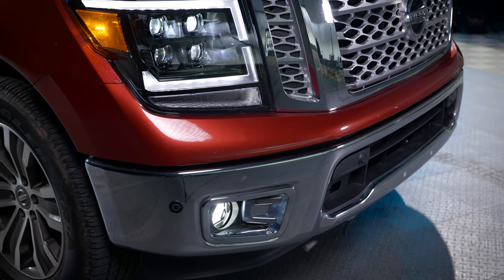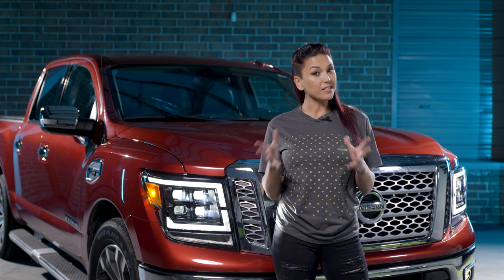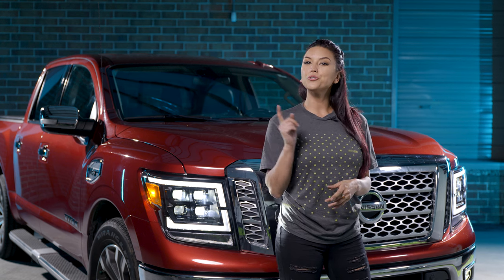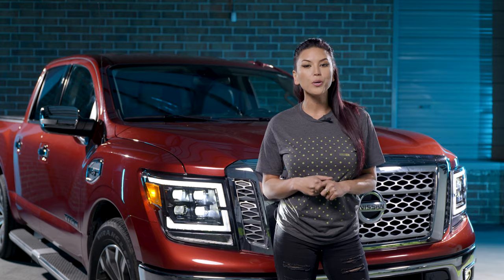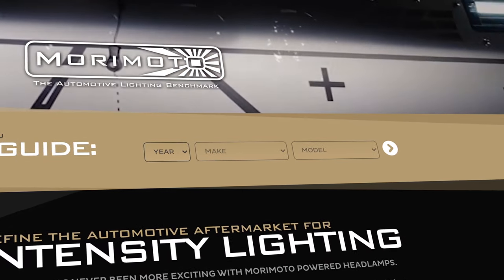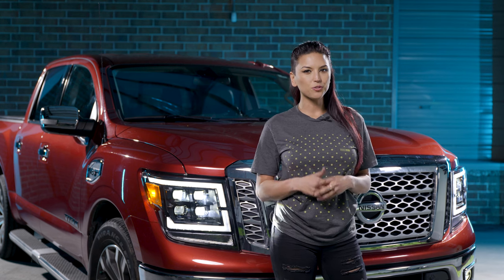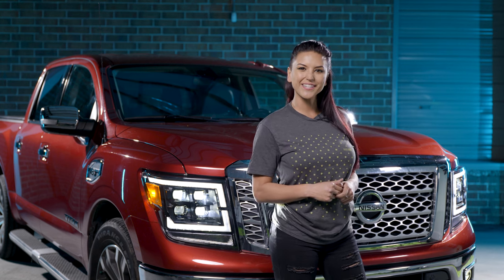That's a wrap for your Morimoto four banger replacements. If you want to find out more for the Nissan Titan platform, make sure to go to our website at morimotolighting.com and put in your year, make, and model to see what we have in store for you. Thanks for tuning in — don't forget to like, subscribe, and comment, and we'll see you guys next time.